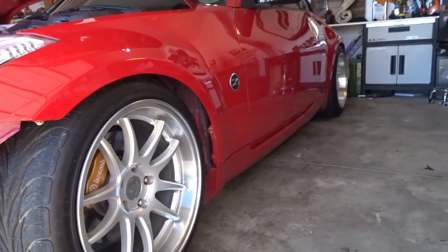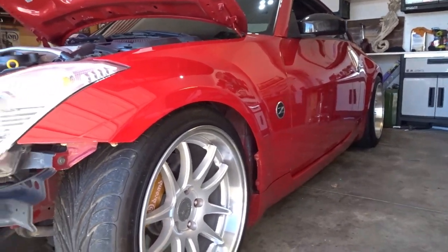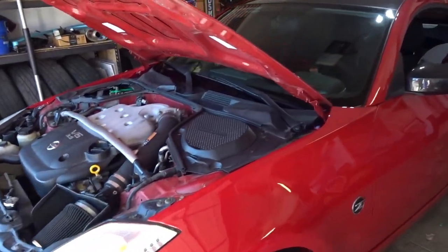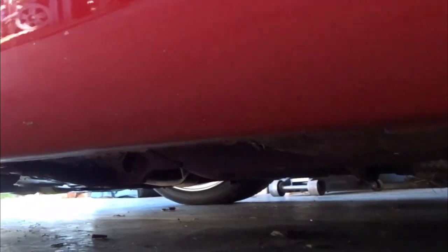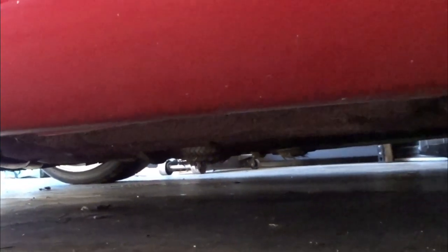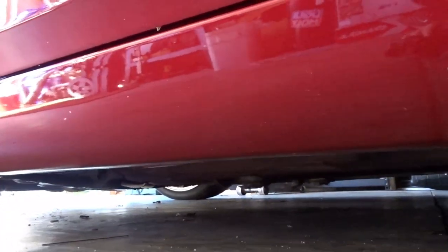There's some grass under there, and that can happen driving a low car going to shows and stuff, or it may have been in a ditch. But the flex pipe on the Y pipe is toast. It's not leaking, but the weave on the flex pipe is pretty much shredded - it may have hit a couple of speed bumps. And speaking of speed bumps, the driver's side test pipe has a pretty good dent in it, so we've got to probably replace the test pipes.